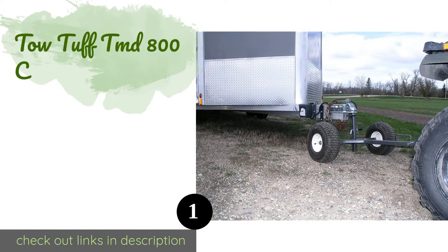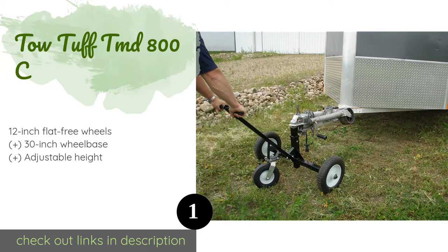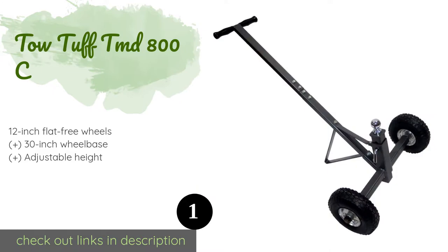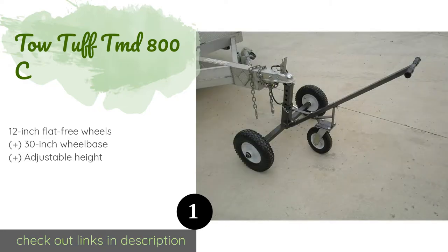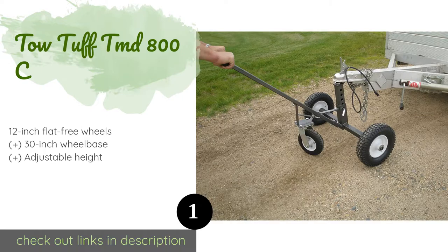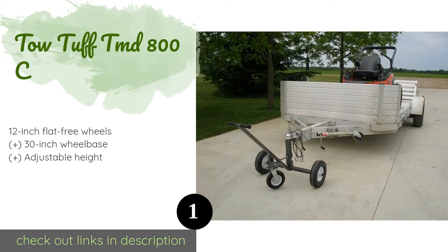The first product on our list is the ToeTough TMD 800C. The ToeTough TMD 800C has a 40-inch handle to give you all the leverage you need to lift trailers of up to 800 pounds at the tongue. Its caster provides extra support so you don't have to hold the weight, and it also swivels to make it easy to steer.